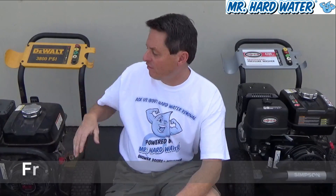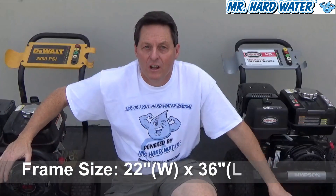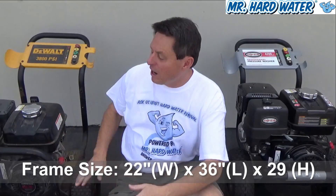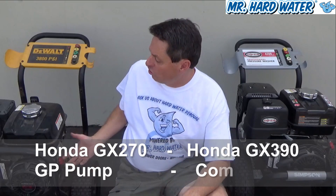As far as a quick comparison goes, you'll notice behind me that the frame sizes are basically the same for the two different machines. The frame width is 22 inches, the frame length is 36 inches, and the frame height is 29 inches. So with the same exact frame, they've added two different sized motors and pumps.